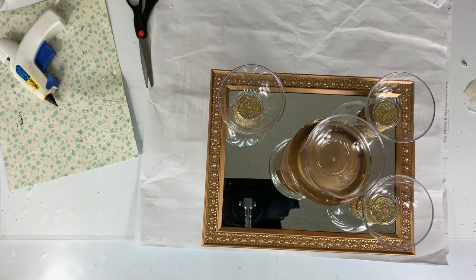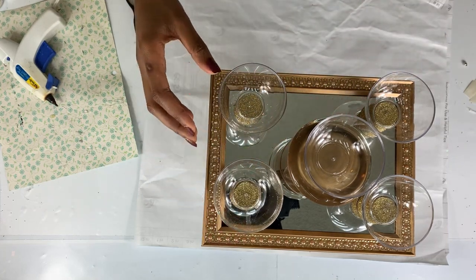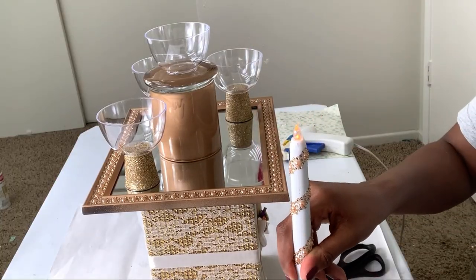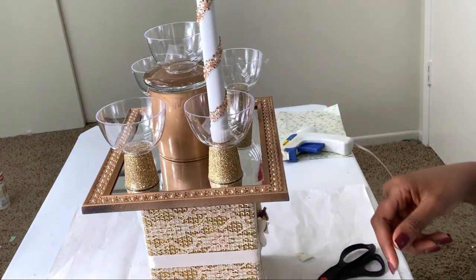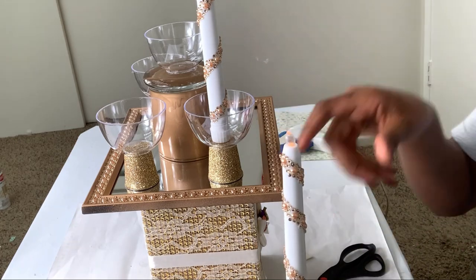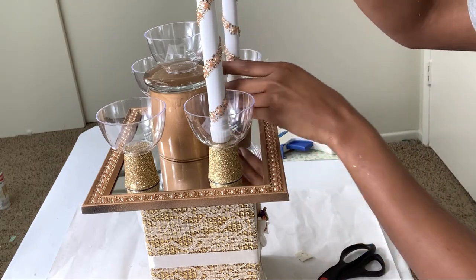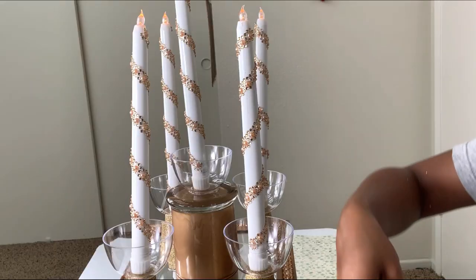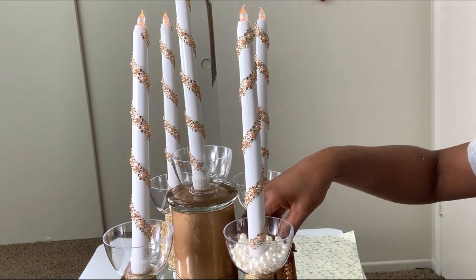This is how I arranged everything. I did not stick anything onto the mirror because I wanted it to be flexible — to change it any way I want without glue. The last step was to stick the candles into the candle holders using hot glue, since nothing else worked. I also added pearls, and that was it.